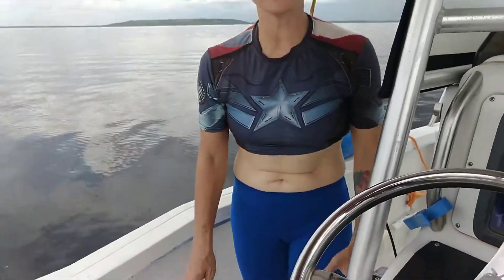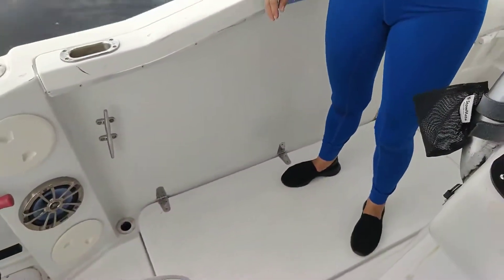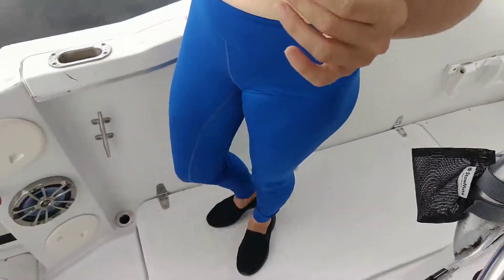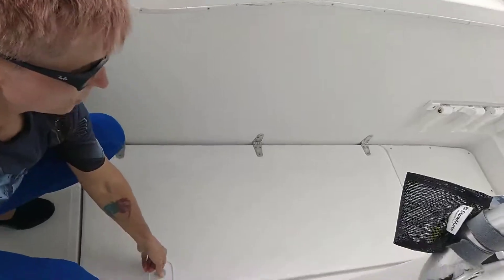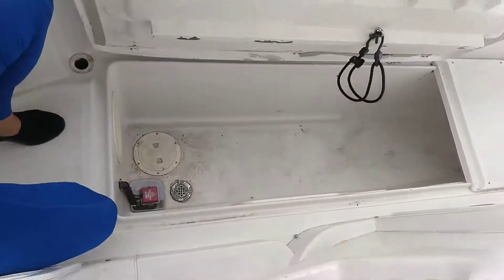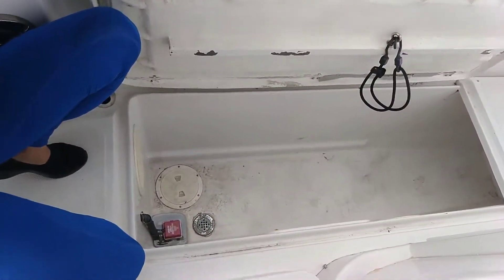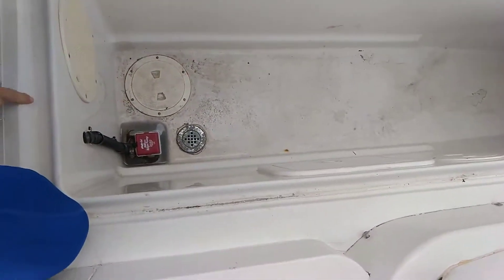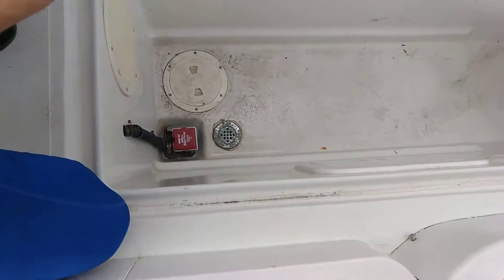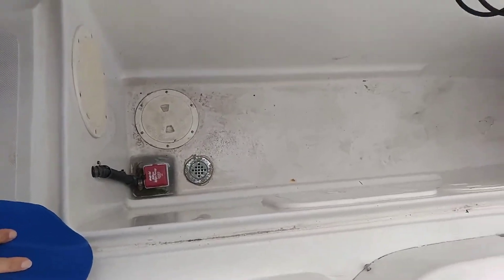What I'm standing on now is one of the hatches. It is a storage hatch that can be filled with ice. Once we open this up, it is massive — so not only can it fill with storage, but you can put your ice in here for fishing. It has its own pump to pump all the excess water out at the end of the day.